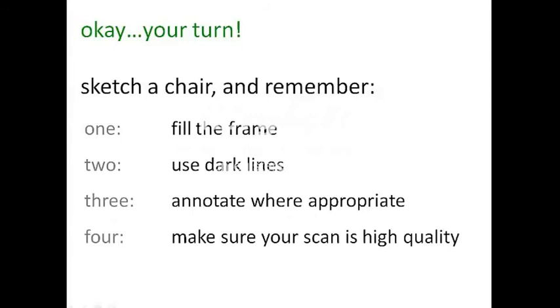Okay, it's your turn. This is the assignment for Visual Expression 1, and it's also posted on the syllabus. You can draw any chair you like. And in the next Visual Expression module, we'll look at drawing multiple views of your chair. So remember: fill the frame, use dark lines, annotate where appropriate, make sure your scan is of high quality, and most importantly, have fun!